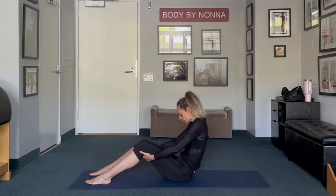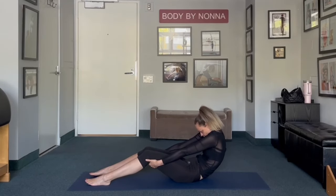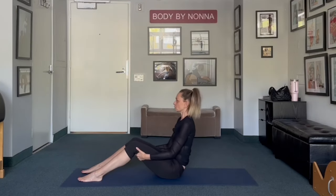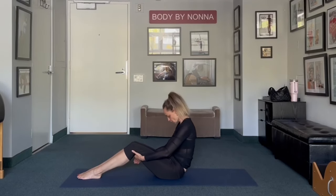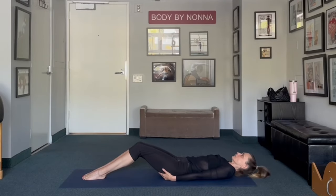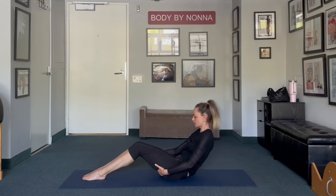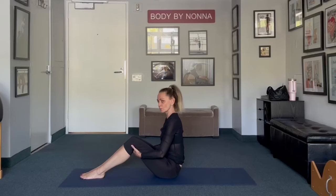And last one. Inhale and exhale. Pull away and stretch that back towards the wall as you're reaching forward with your fingertips. And take it up. Beautiful. Bring your feet together, bring chin to the chest, and slowly start walking your hands down your thighs and relax your back. Chin to the chest, pull your stomach in, and roll up as you're walking your hands up. It's a very safe way to learn how to do a proper sit-up.